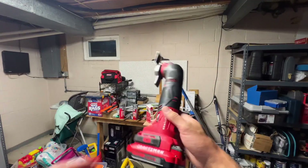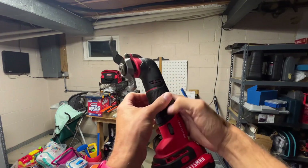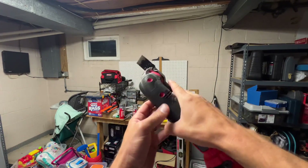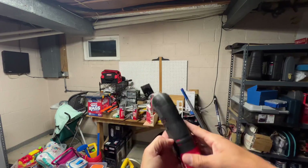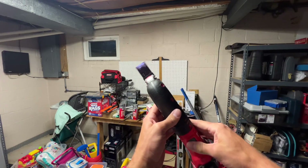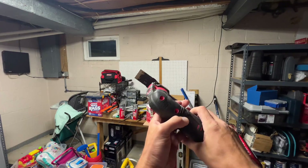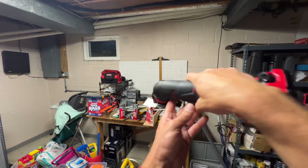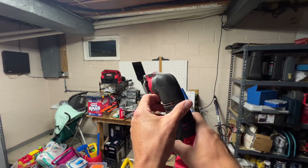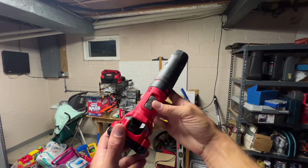Let me show you my favorite tool in my toolkit. This is a 20-volt max oscillating multi-tool. The way that this works — if you push this up here, you're going to see this go back and forth. It's a saw that literally can cut through anything. You can get it in tiny places, and it's easy for cutting drywall. I just recently used it to cut out the flange of my toilet because it needed to be cut out.